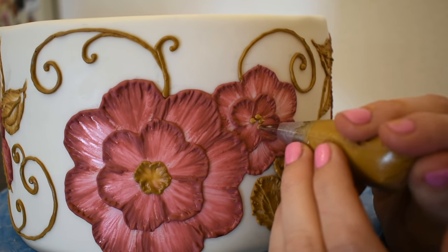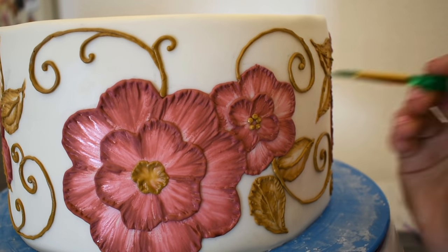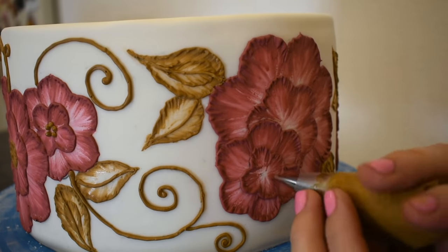And now I will add some dots. I'll put some dots in the center of the flowers and around the design as well.